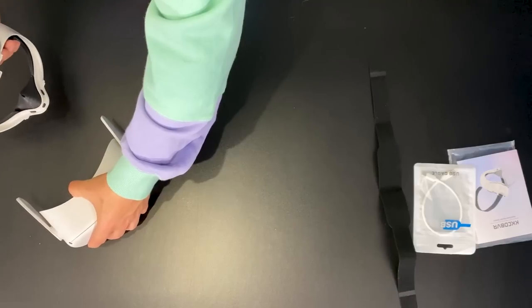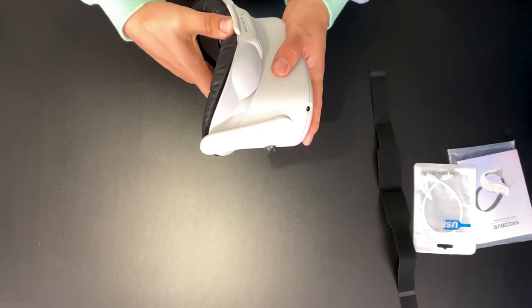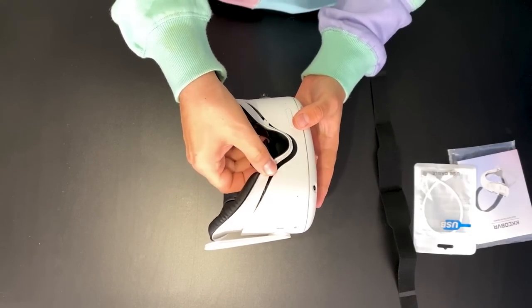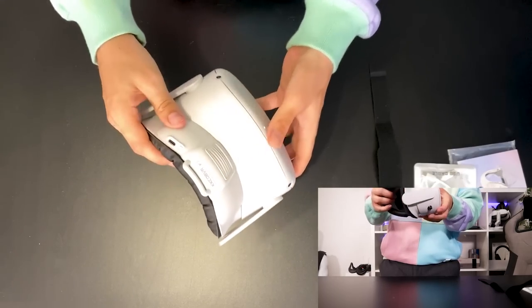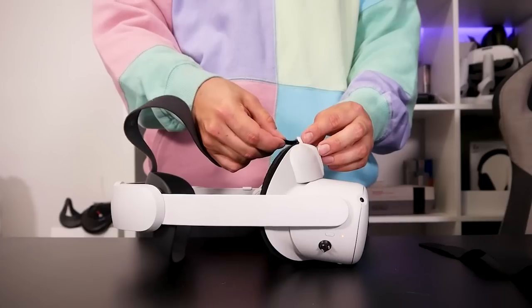That helps disperse the pressure on your face so it's more comfortable. It has a light-bleeding bit around the nose to help keep your immersion and keep it dark inside the headset. But sometimes that gap is handy when you're trying to find a drink or navigate the room — it's nice to look down that nose. To get it into the headset, you simply remove the old insert and push it in. They just clip in, so it's nice and easy.